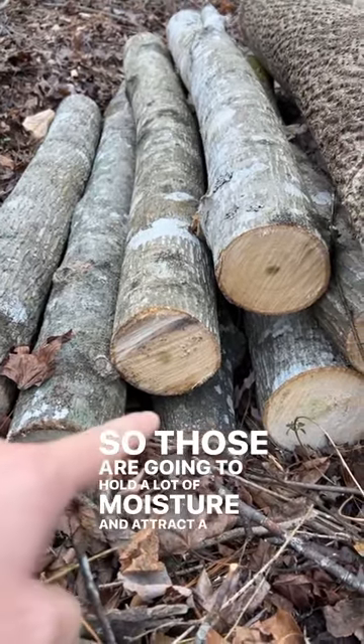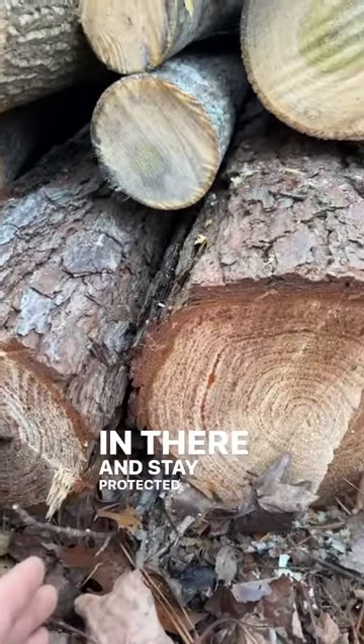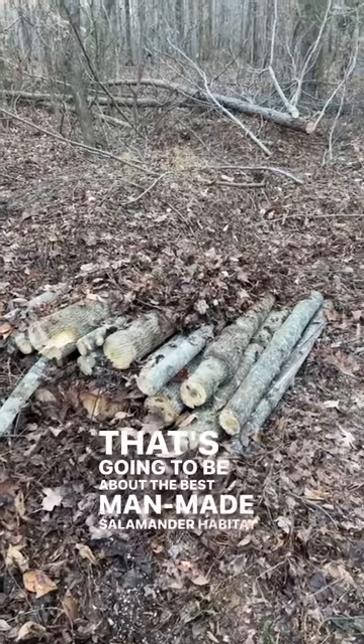Those rotting logs will attract a lot of insects. See these little gaps right here where the logs come together — those are going to act like tunnels for salamanders to crawl into and stay protected from predators. Then you want to cover it up with leaves. This is going to hold in moisture, attract insects, and keep it insulated. And there you go — that's about the best man-made salamander habitat you could possibly make.